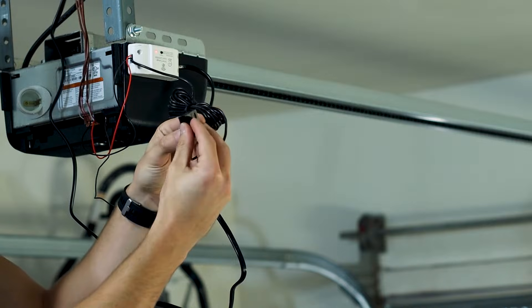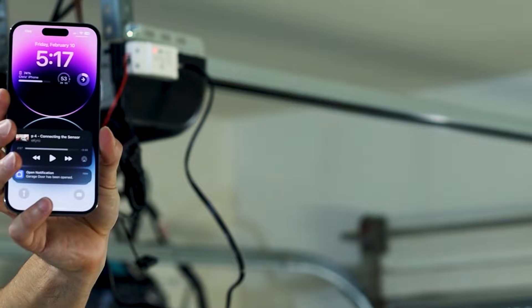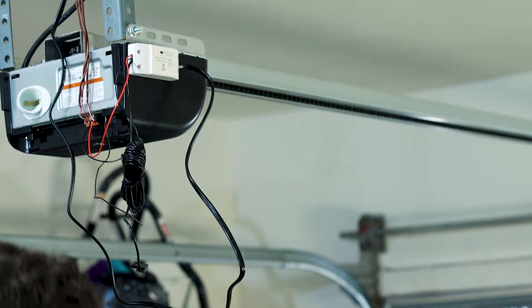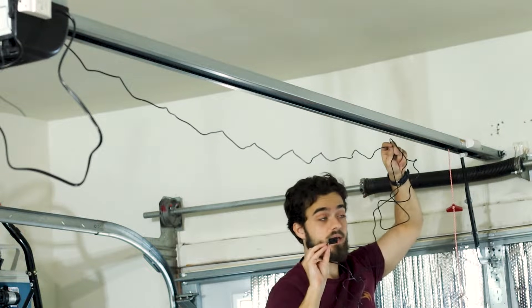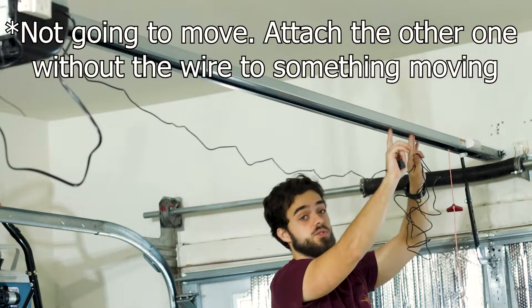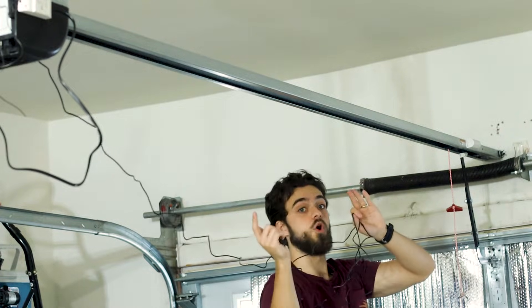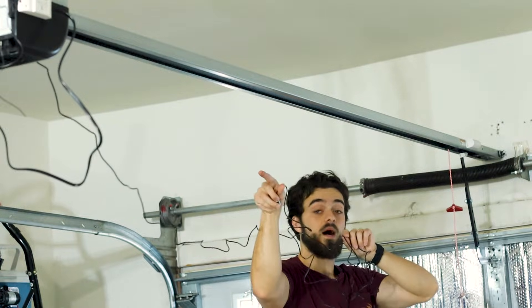We're not done yet — we have a bit more mounting to do. We have this sensor that will let you know in the app whether or not your garage door is shut or open, which is actually pretty cool. It connects to this unit here, and I just got a notification telling me that my garage door is open — but it's closed. Now it's open. That's some pretty good security, especially if you go out of town and someone wants to break into your garage. This is how I have it for my home security, so I'm going to do the same thing on the other side.